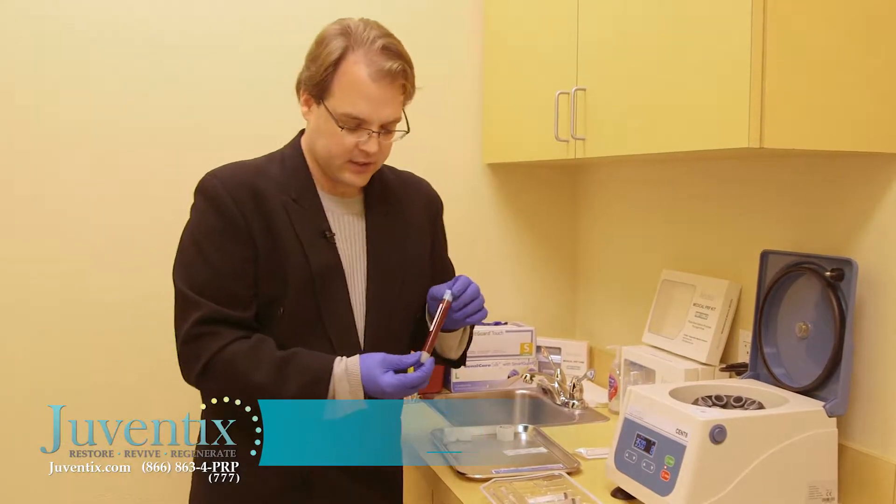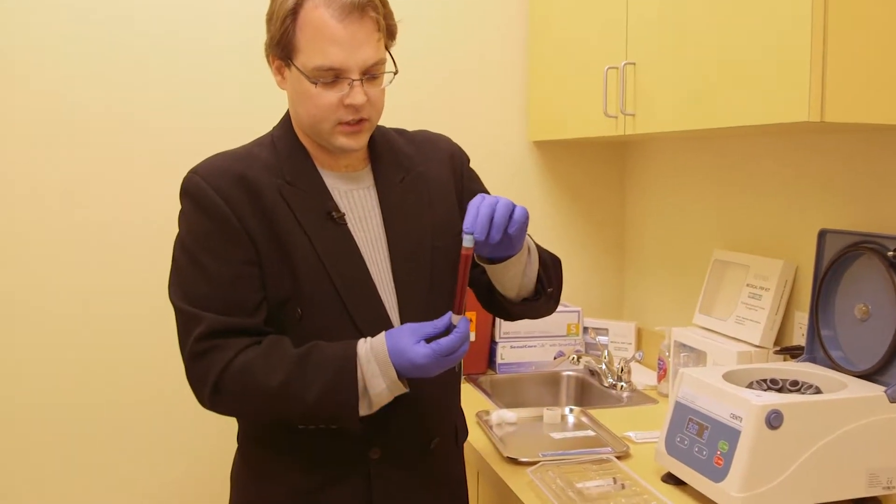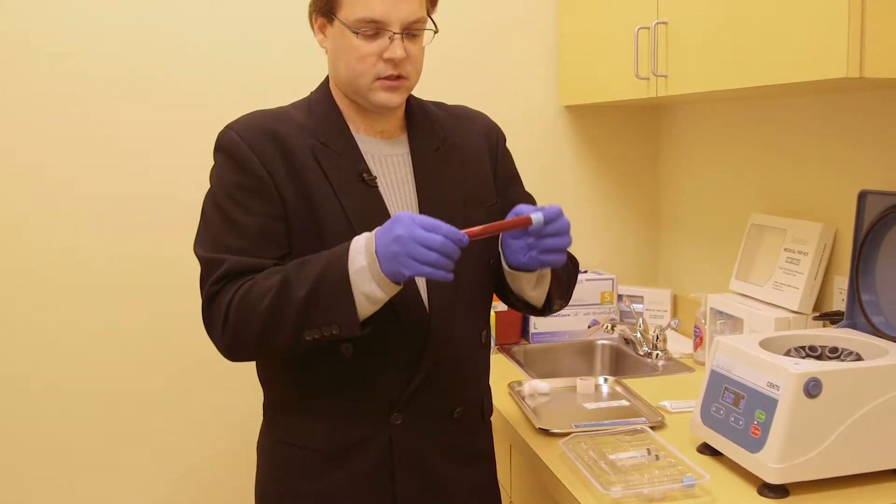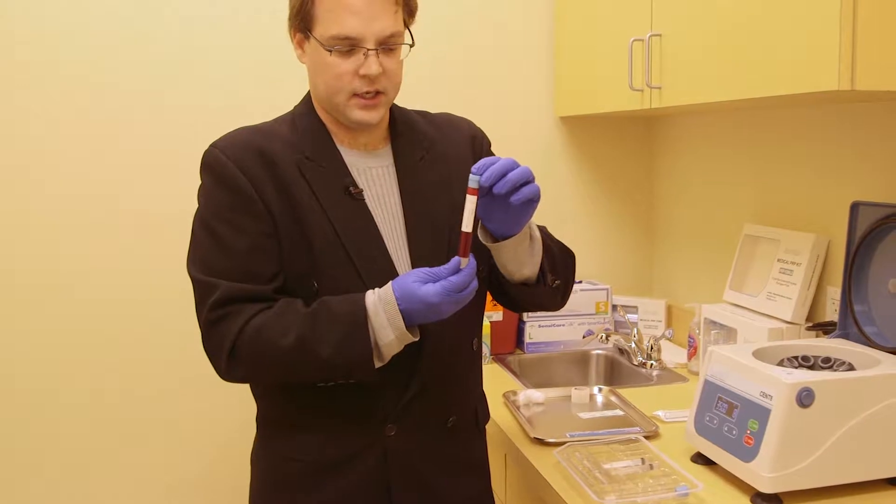We're going to take the drawn blood and we're going to invert it twice to mix our anticoagulant, our ACD, through the blood sample.